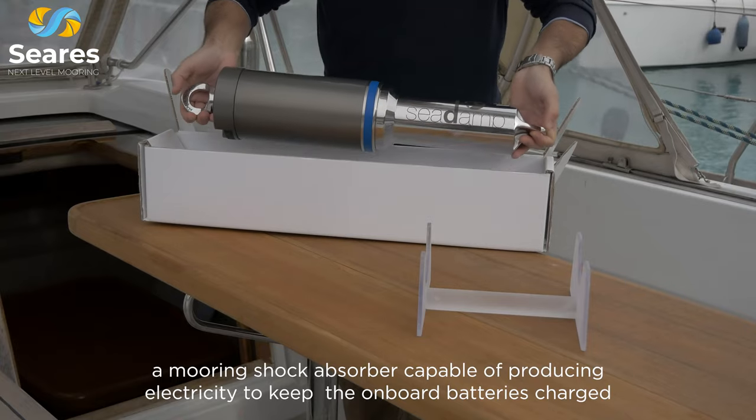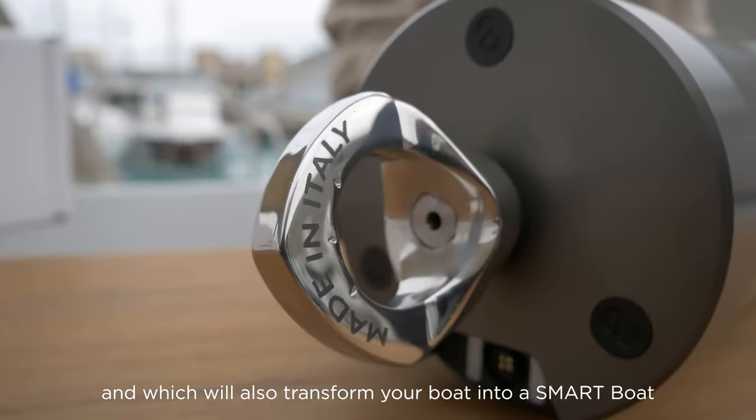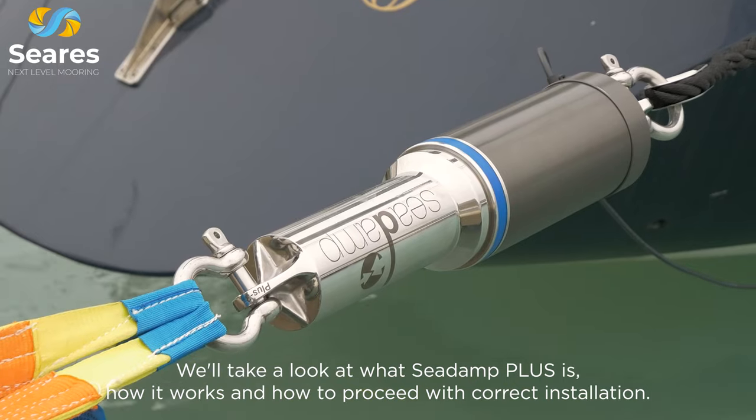Today I will show you Cira's flagship product, the C-Damp Plus, a mooring shock absorber capable of producing electricity to keep the onboard batteries charged and which will also transform your boat into a smart boat. We'll take a look at what C-Damp Plus is, how it works and how to proceed with correct installation.